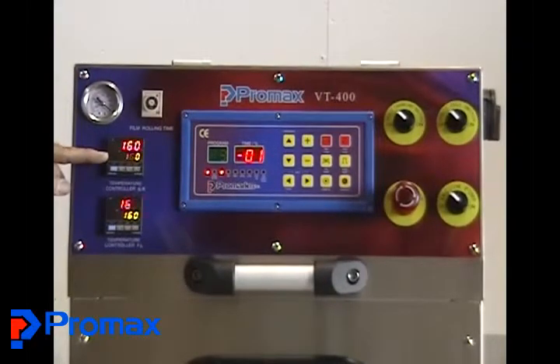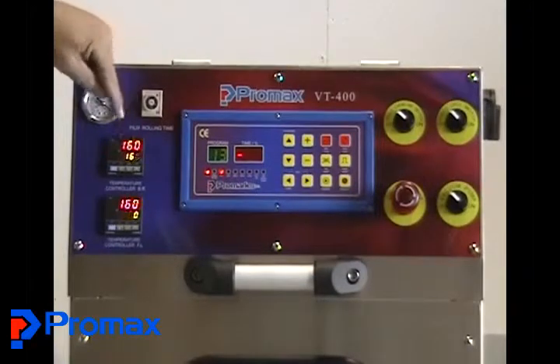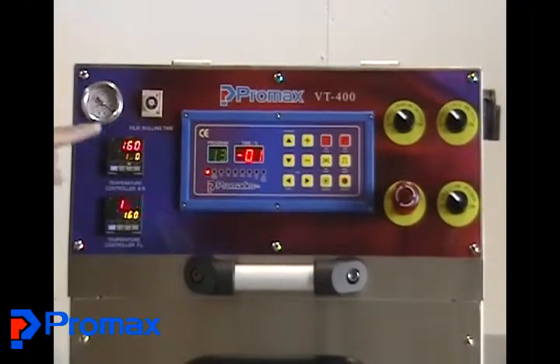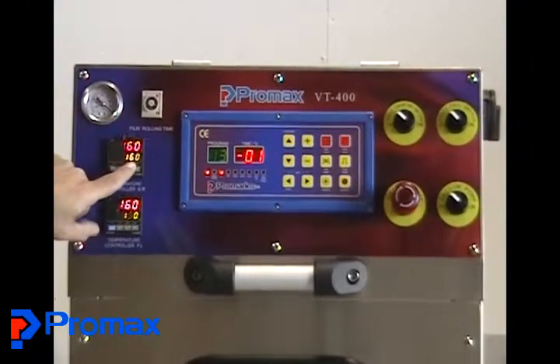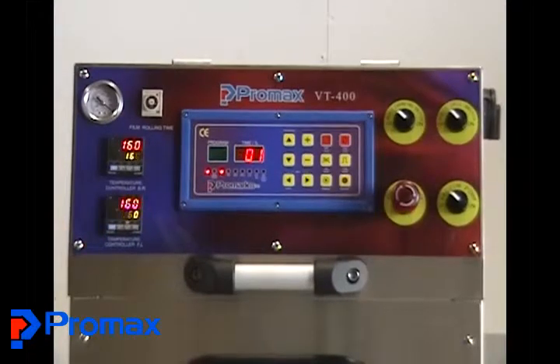Your die has two zones and separate temperature controllers for each. In red you see the actual temperature, and in green you see the set point temperature. We've got it set at 160, and this unit is in centigrade.